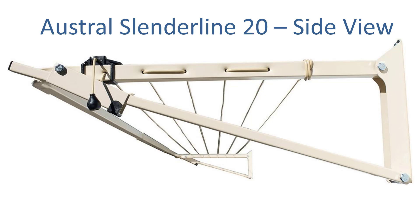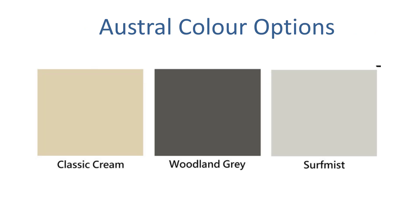The Slenderline 20 also has a nice line tension lock on the side for tensioning the lines. The Austral units come in three standard colours: Classic Cream, Woodland Grey and Surf Mist — generally very good colour options for modern clotheslines and home situations.